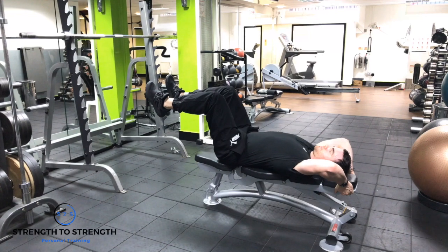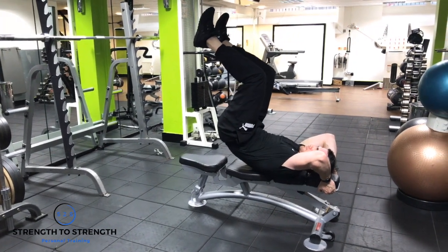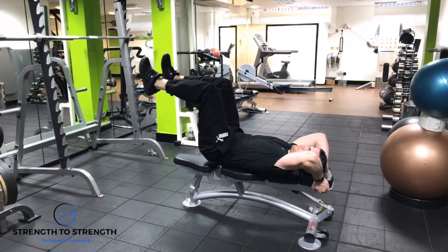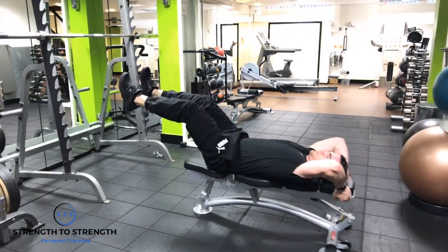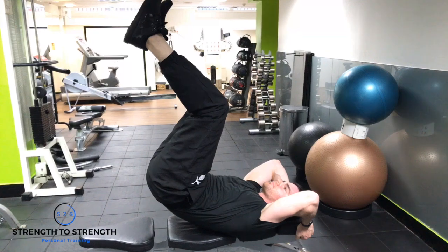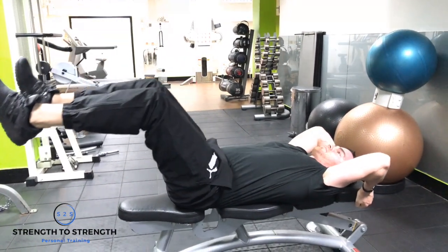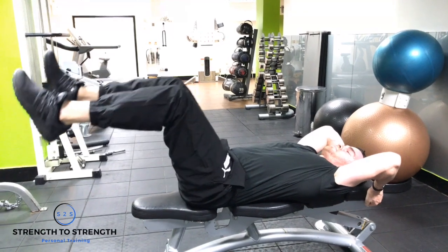During this exercise you want to make sure you're nice and stable on the bench, bringing both your hips and knees to 90 degrees. You've got to slowly peel your lower back off the bench, bringing your pelvis towards your ribcage. Breathing is a big part of it — inhale on the way down and a strong exhale as your pelvis comes towards the ribcage.